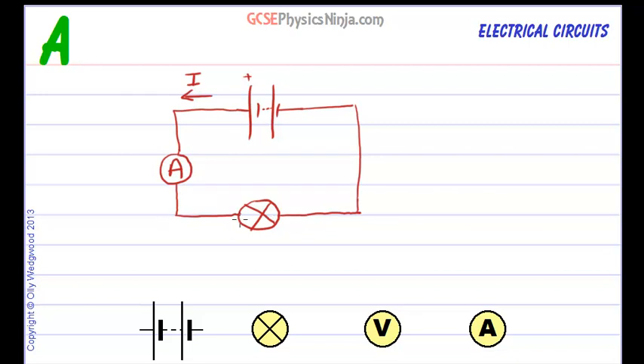How about the potential difference across the bulb? How do we measure that? Well, the voltmeter must be connected in parallel with the component, so we connect it across the component like so. You can think of the voltmeter as testing the energy that the charge has as it flows past this point before it goes into the component, and testing the energy that the charge has as it comes out of the bulb, comparing the difference — the energy drop that the charge has.